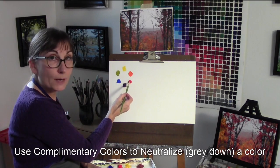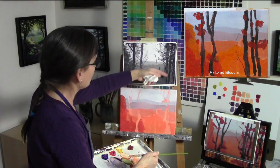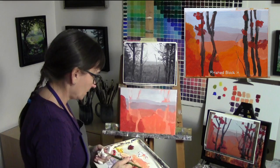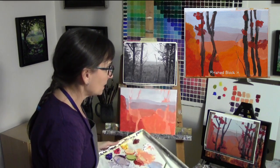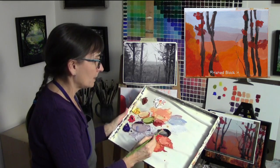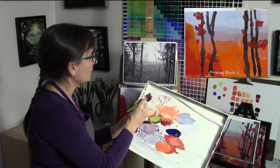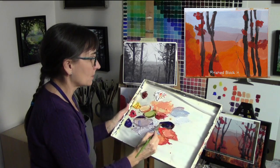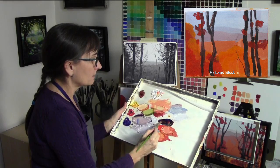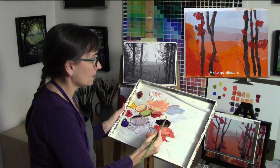If I'm trying to neutralize a red, I'm going to add a little bit of green. I'm going to add the shapes of our trees in there, so we're going to make a dark color. I'm going to use this quin gold, which is our dark gold, dark yellow, and red. So all three primaries are going to make a dark color.